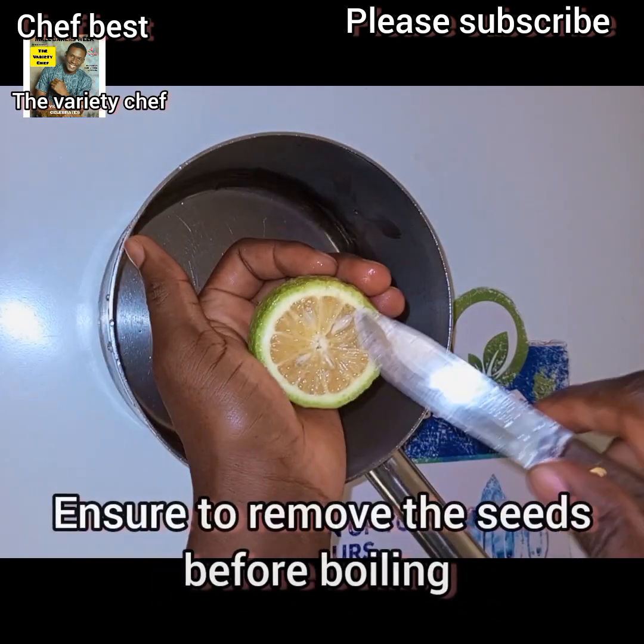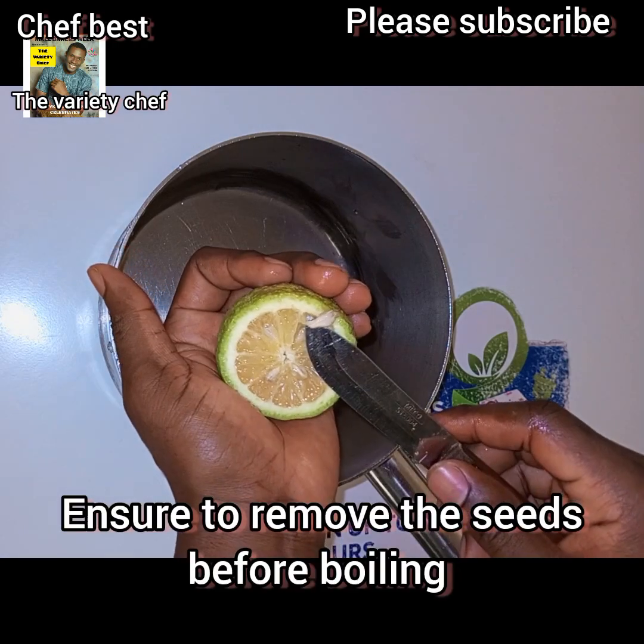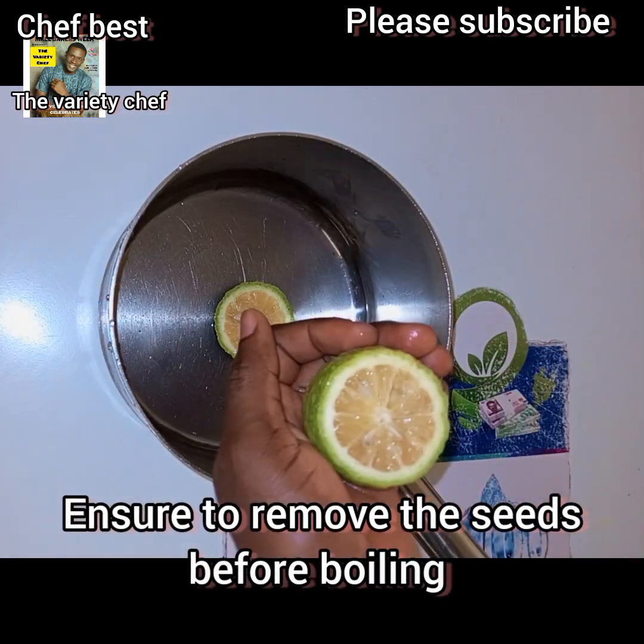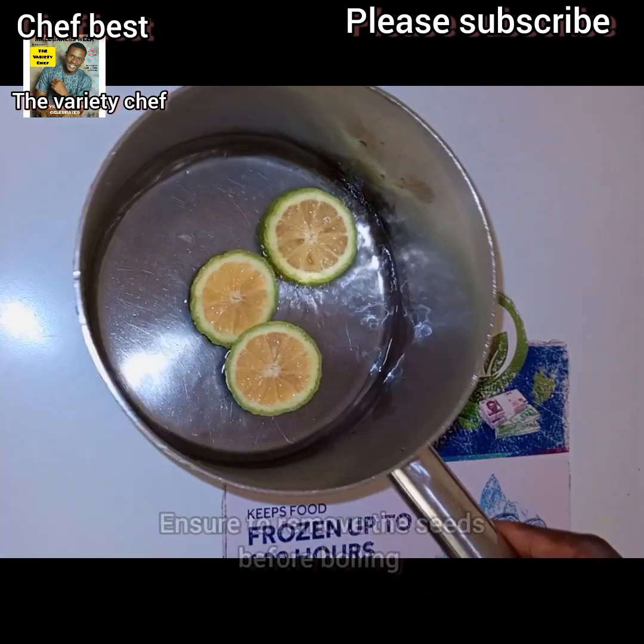This lemon — I'm going to remove all the seeds from it. I shall remove all the seeds. Now I'm going to take it to boil.